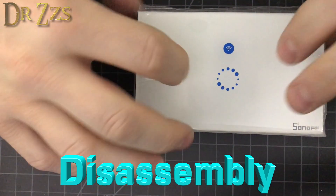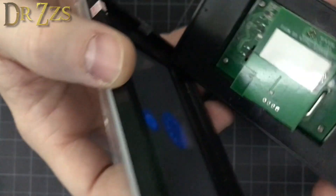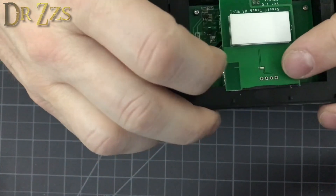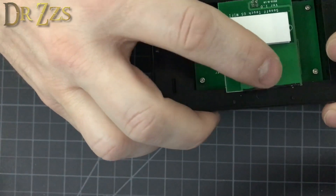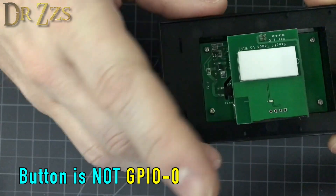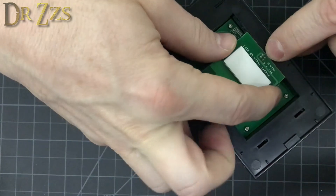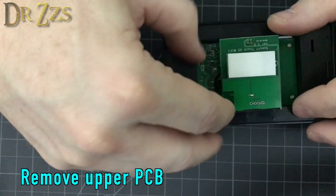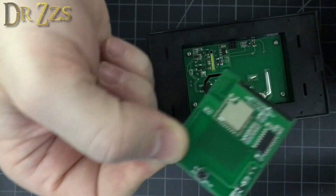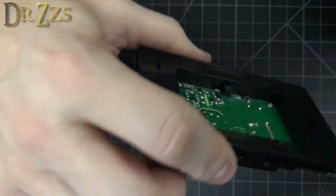Sonoff Touch disassembly. You have to pop this face cover off - just get a screwdriver under there, and that comes off pretty easily. These are actually the pins that you need for flashing. The square one is the 3.3 volts, and then they're in the same order as the Sonoff Basic. But the button on the touch is not connected to GPIO zero. These pins here are connected underneath, and there's just a little sticker right here that you can peel off. This is actually what you need for flashing - you don't have to take the rest of this apart.